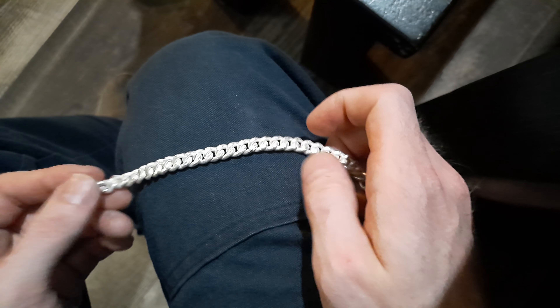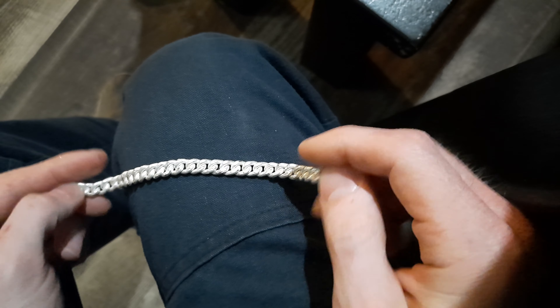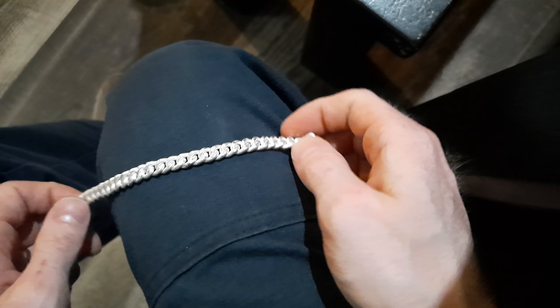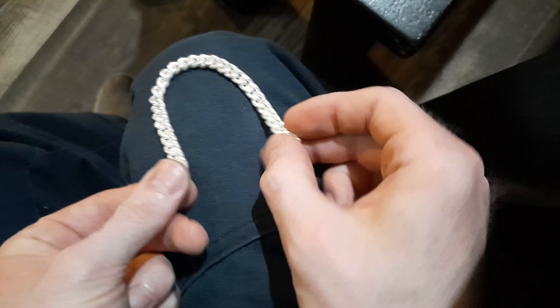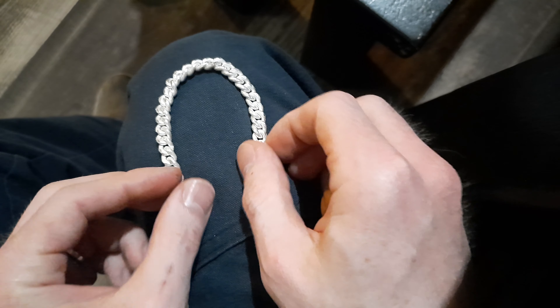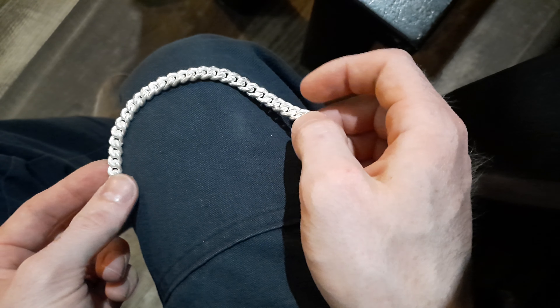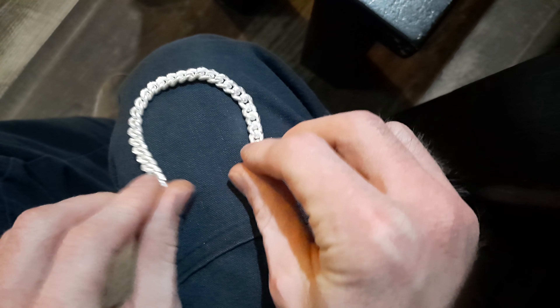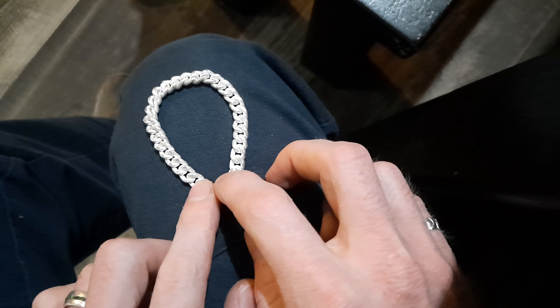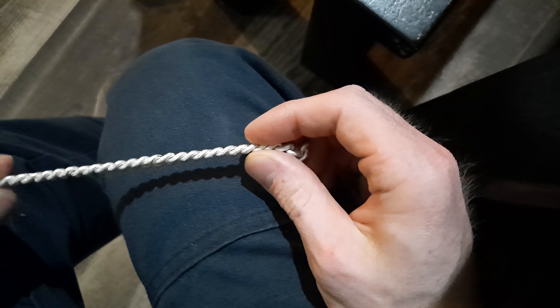Got a quick video here, just some tips on chains on how to get them as perfect as you can. First tip: does your chain form a U? If it does, how much of a U does it form? If it's only a slight curve, you're gonna want to put a little bit of an over twist to it. If it's something like this, it's gonna lay flat and it's gonna look good.